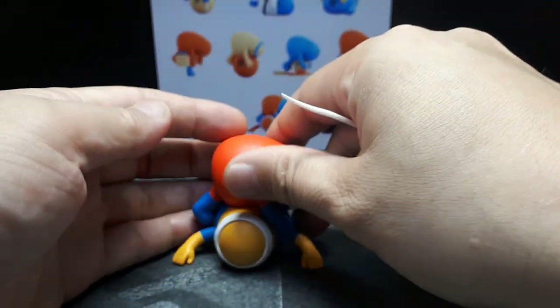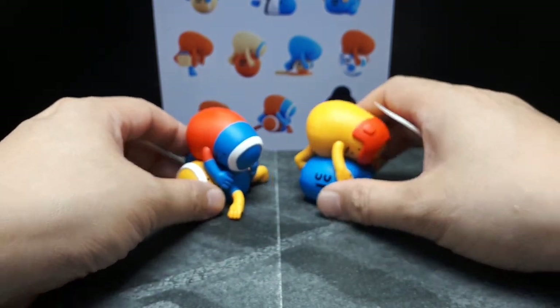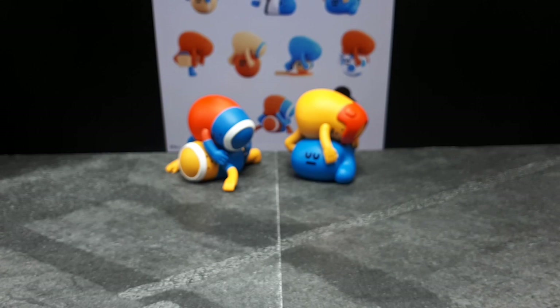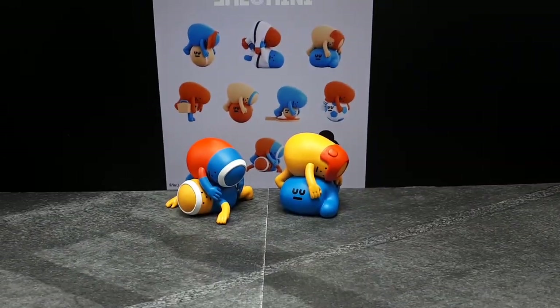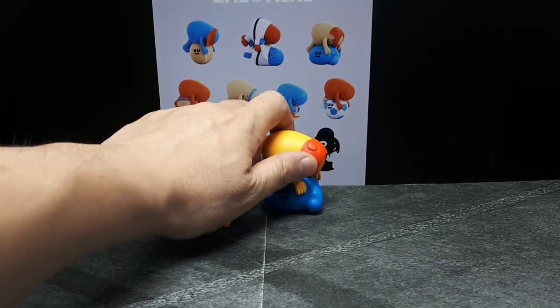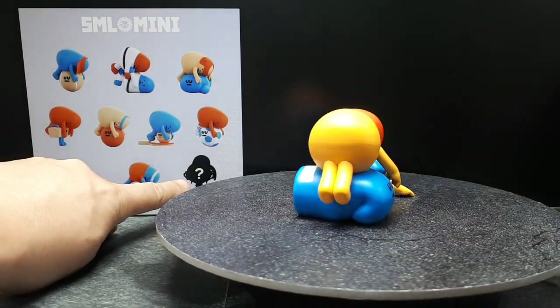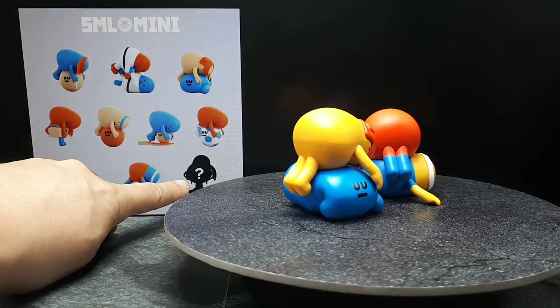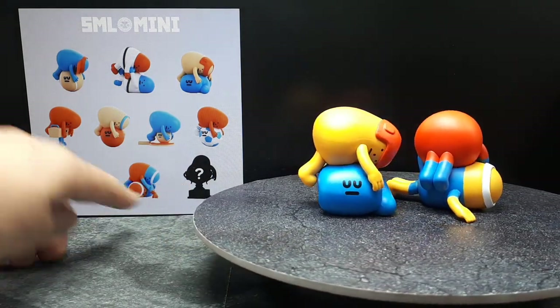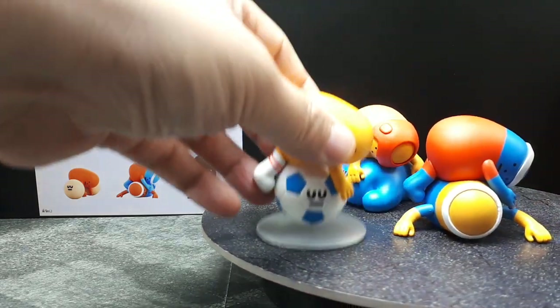Not my favorite ones, but I got them at a decent price, so I thought I'd add to my collection of SML Sports. The only one I really want is one of the trophy guys — I think they either come in gold, bronze, or silver, like the medals of the Olympics.